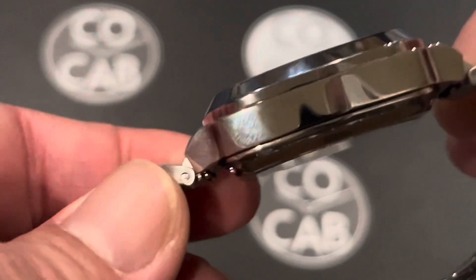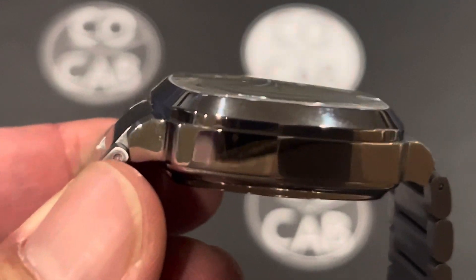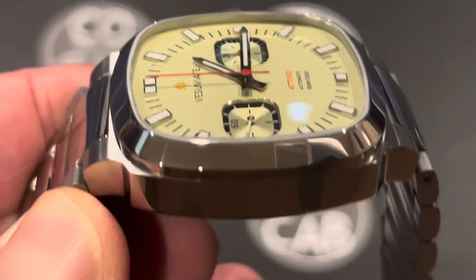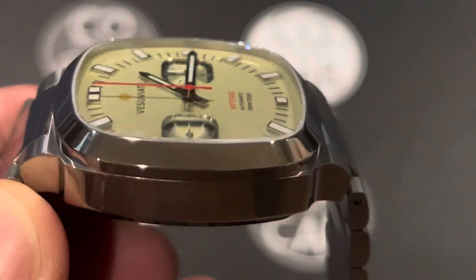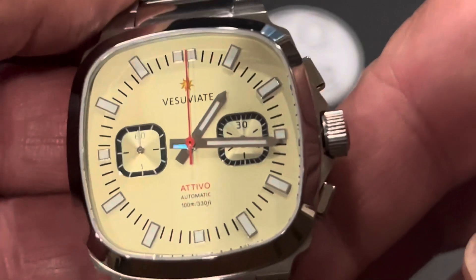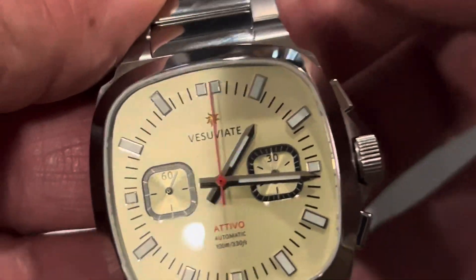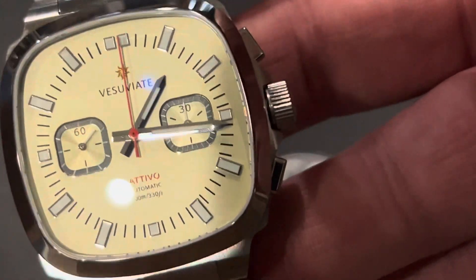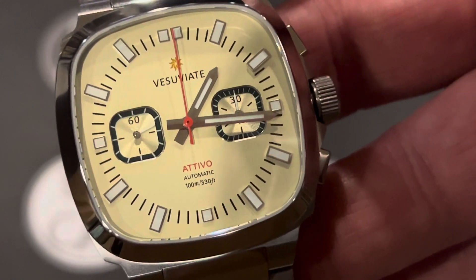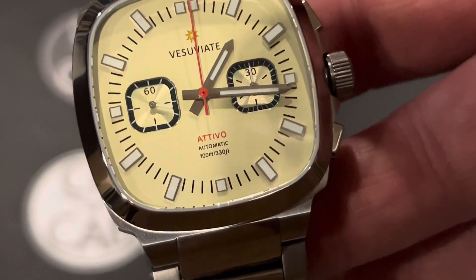Basic specs: this watch is 14.4 millimeters high. It weighs about 176 grams with all the links. I have 8¼-inch wrists and this is just a little bit big — it could probably fit an 8½-inch wrist fairly easily. Diameter is 39 millimeters across, 43.5 with the crown. It is water-resistant to 100 meters, which should be plenty for swimming and free diving. And it does have a one-year warranty.